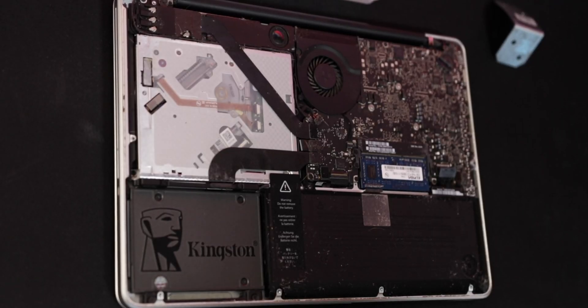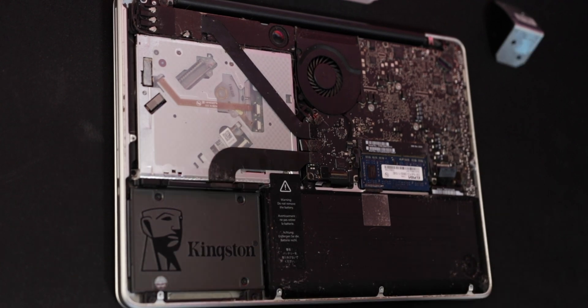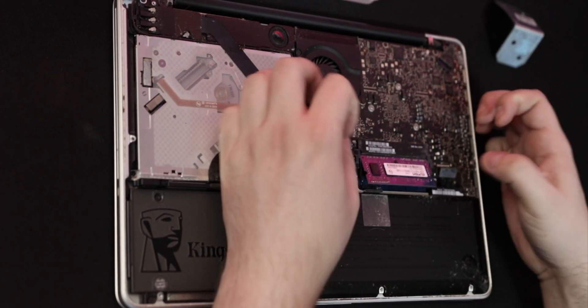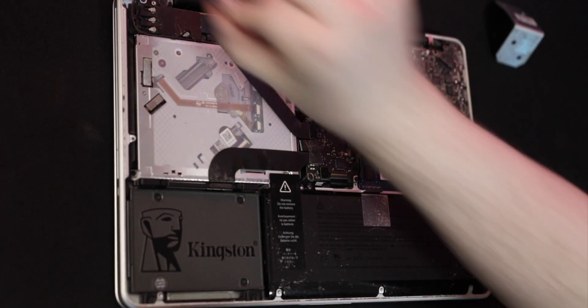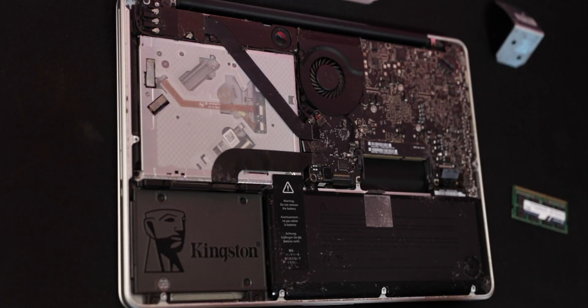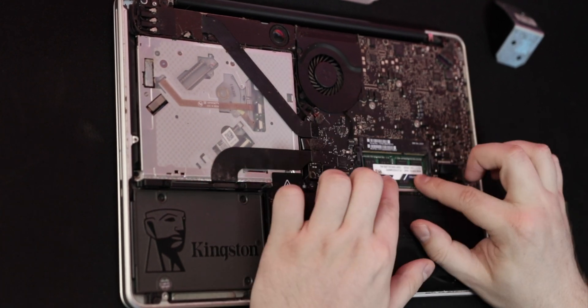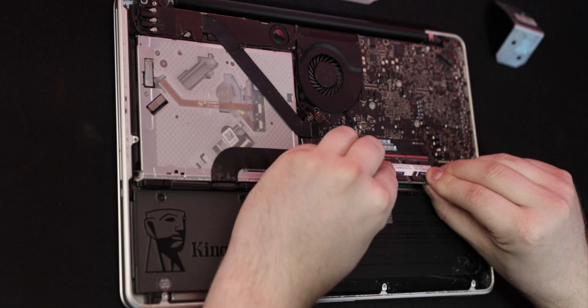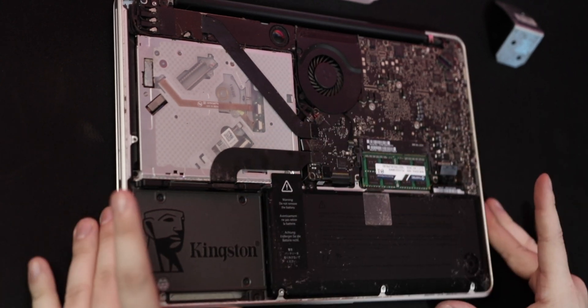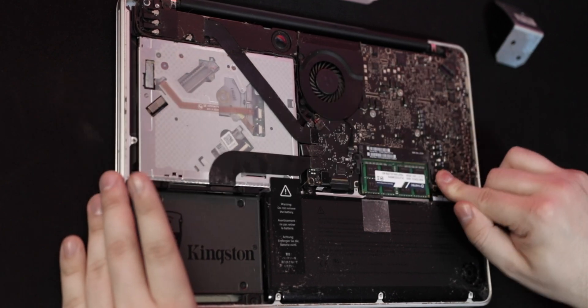Now we're ready to remove the old RAM — it's really easy. You just use your fingernails; there are two little plastic tabs on the sides of the RAM. Stretch those out and the RAM just pops right out. Remove both sticks, then snap in the new 16GB kit. Don't forget to plug that battery cable back in, and let's put that bottom case back on. We got all the components installed — let's see if it turns on.